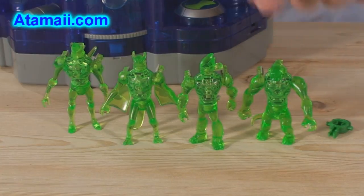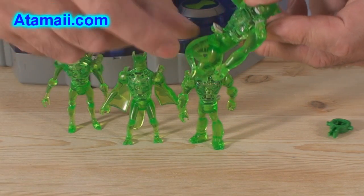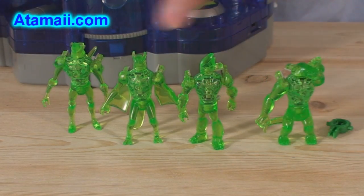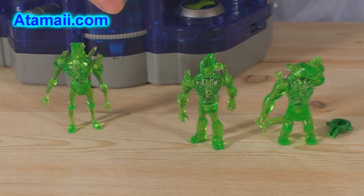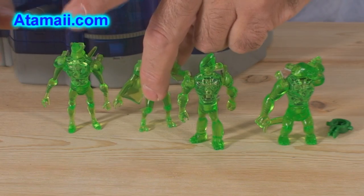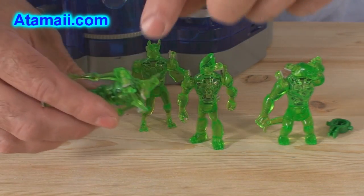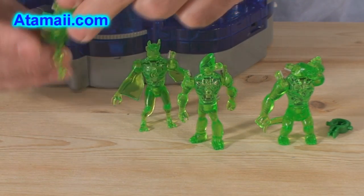And you get Humongosaur, Swamp Fire, Jet Ray, and Chromostone. Humongosaur has this big fat tail that you've got to put on manually. Jet Ray also has a tail that you've got to put on manually — you can't use the chamber to do that. And Chromostone has those crystals that grow out of his back, which you've also got to put on manually.